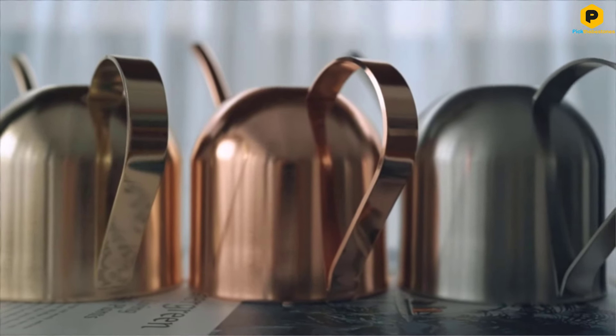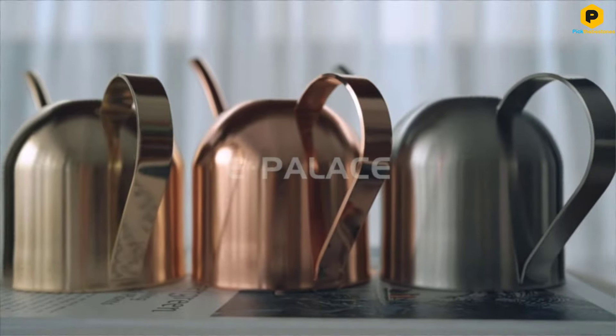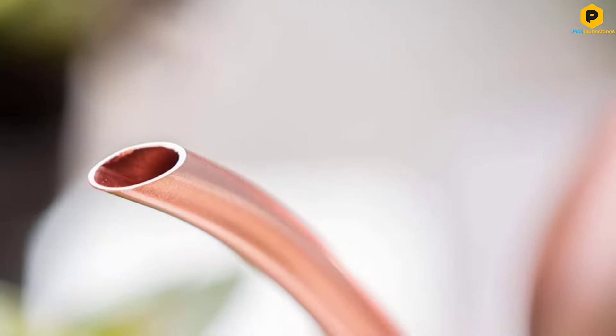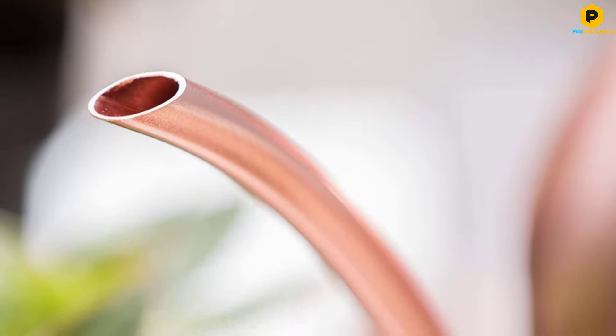This model holds 15 ounces of water, although it is also available as a 30 ounce and 35 ounce version. This makes it ideal for looking after any small houseplants such as succulents or similar.